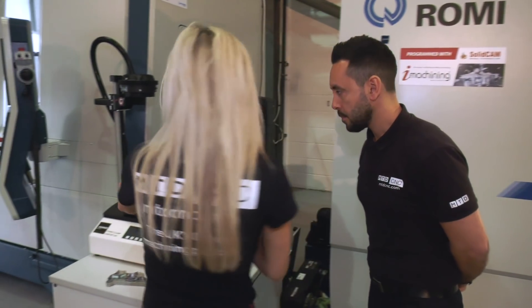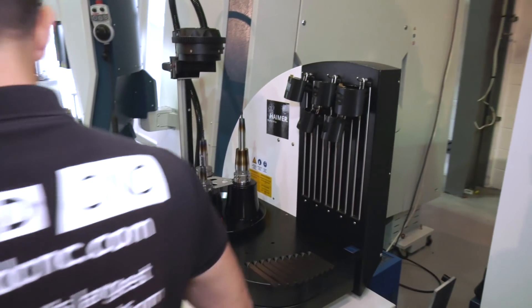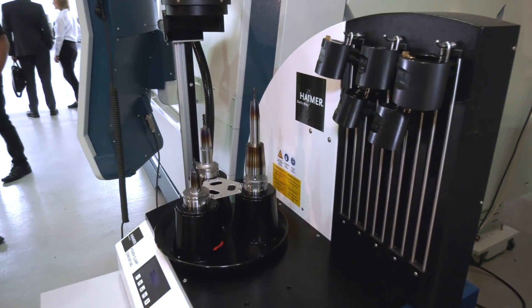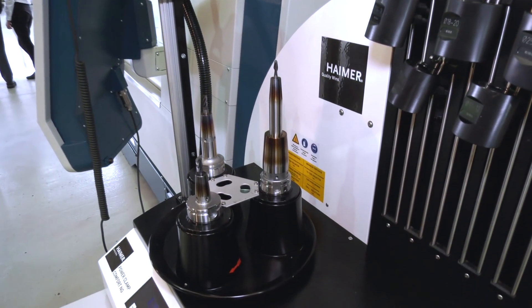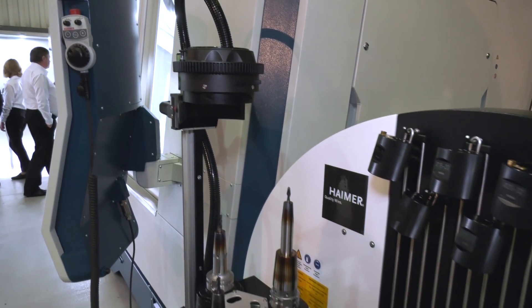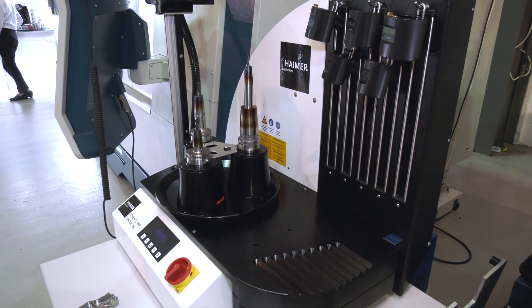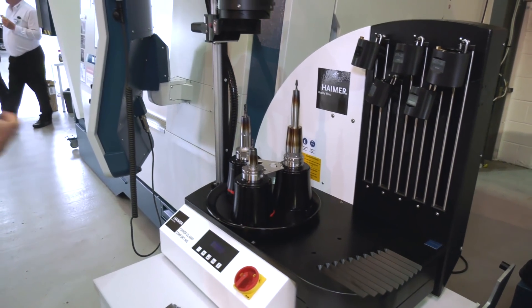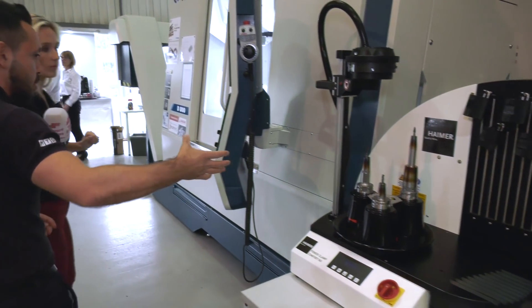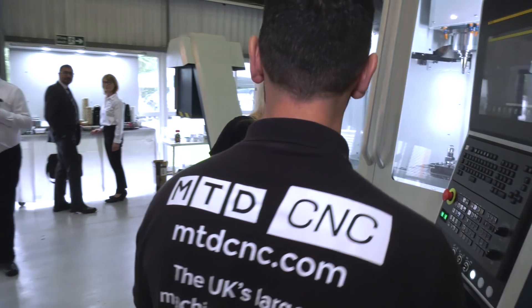We've got the Himer power clamp over here which heats the tool holders. People have started to embrace this technology now. They're really looking to reduce their tooling costs but also to give longevity. The last thing you want to do is put bad tooling into your new machine tool. Longevity of the spindle, longevity of the cutting tools, better quality of components, faster feeds and speeds.